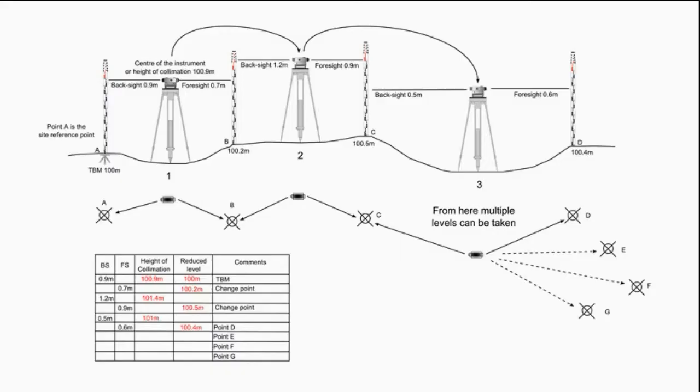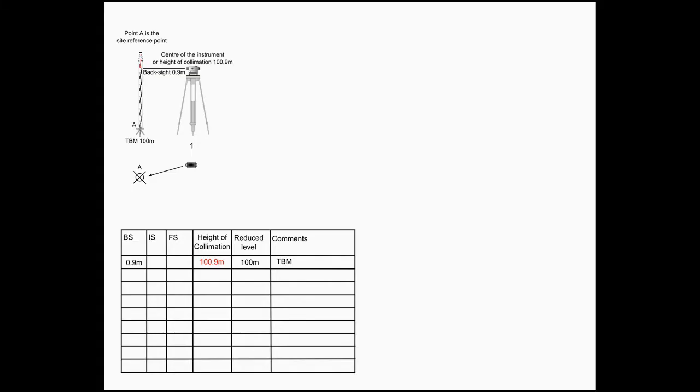Looking at the same example here, you can see the figures recorded and how they were booked using the height of collimation method, and then the reduced levels calculated. The level is set up at position one and a back sight is made to a temporary benchmark point A, which has a height of 100 meters. The back sight reading plus the height of the TBM gives us the height of the centre of the level, known as the height of collimation.